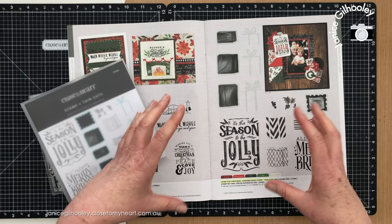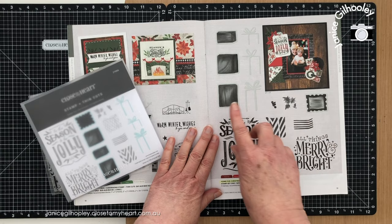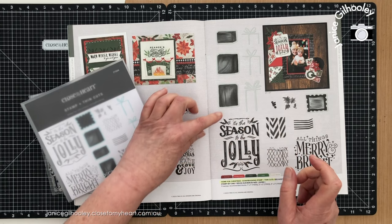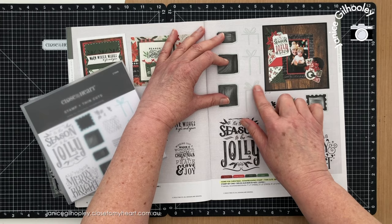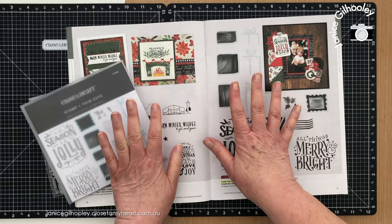I've got the page open here for the main product I'm going to be using — it's the Home for Christmas scrapbooking stamp and thin cut set. This is a really cute set because you've got a base layer for each size of Christmas present, then overlays to stamp on top for decoration, and with the thin cuts you can cut out the bows and everything.